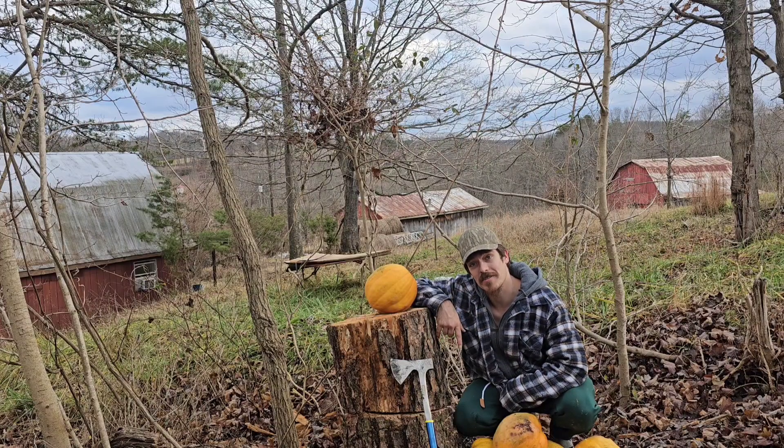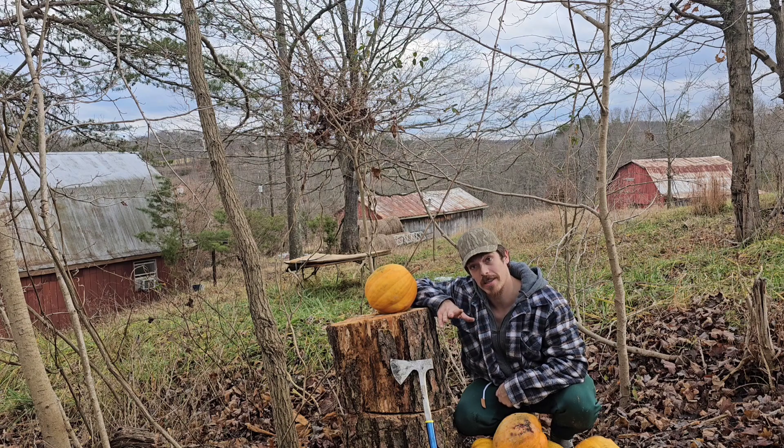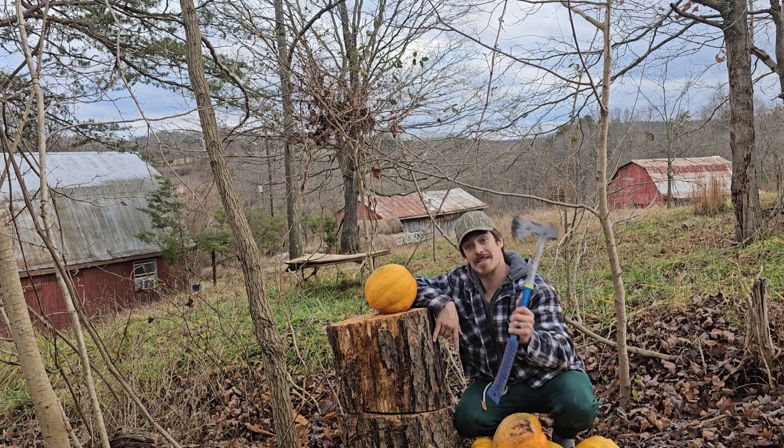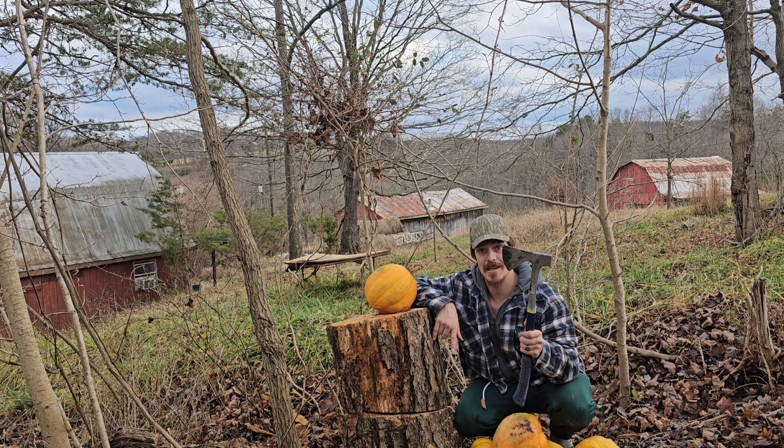I almost forgot — in addition to the deer feeder that I just made, I also have a bunch of pumpkins that are starting to rot that I need to smash up to feed to the deer. I just got a new axe from Cabela's, and I can't think of any better way to test it out than on some old pumpkins. Let's see how it does.